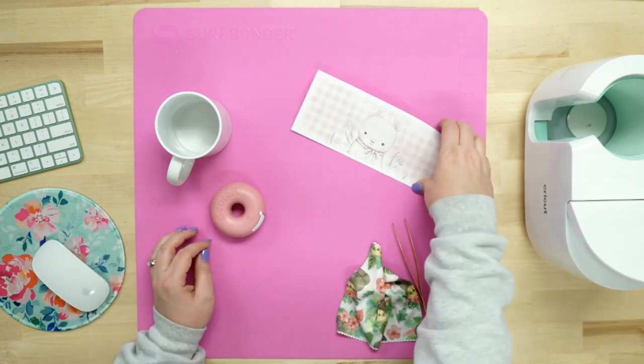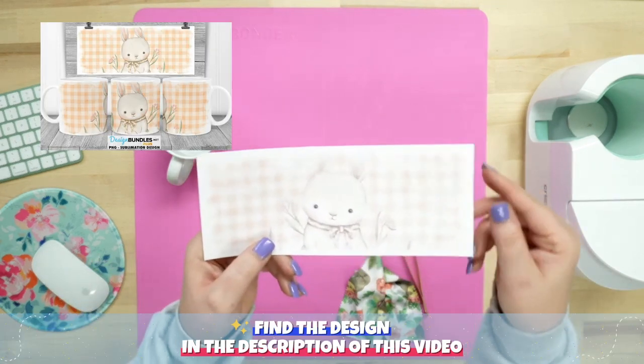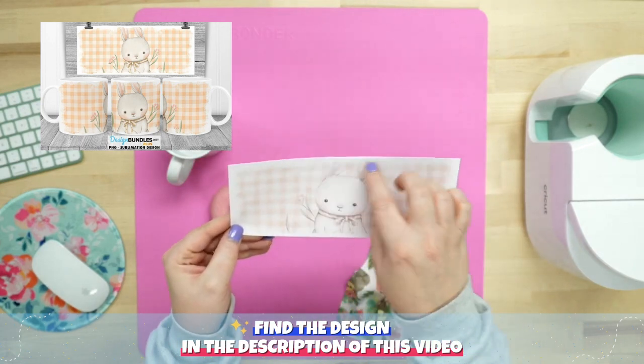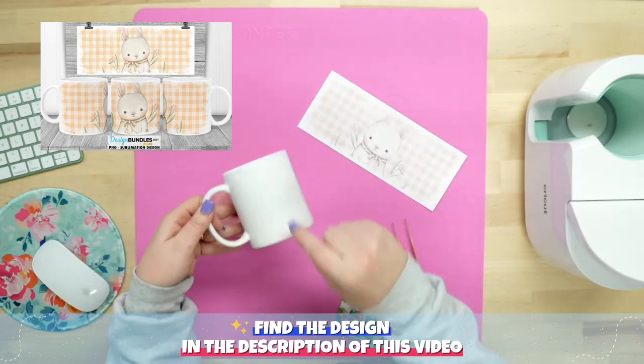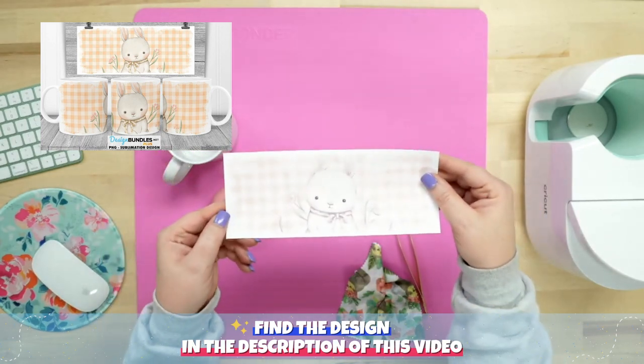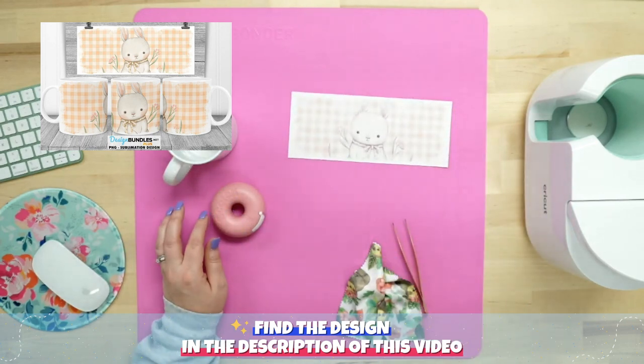I've already printed off my super cute design, as you guys can see here. The edges are a bit raggedy, so you don't have to go all the way to the top and all the way to the bottom — it's just absolutely perfect. So let's go ahead and get ready.